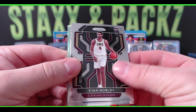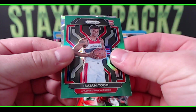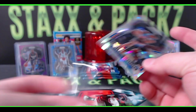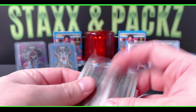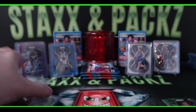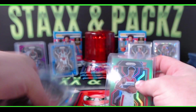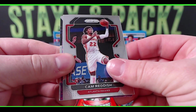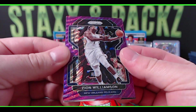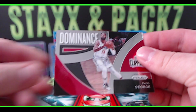Another Evan Mobley — second Evan Mobley so far! Brandon Clark, Isaiah Todd green rookie, and Shai Gilgeous-Alexander on the ice. So we have two Evan Mobley rookies and two Bones. Isaiah Todd green rookie for the Wizards. Purple wave again — Trey Mann, Cam Reddish purple wave of Zion. Zion second year purple wave for the Pelicans. Let's see how Zion does coming back this year. Dominance of Paul George for the Clippers.